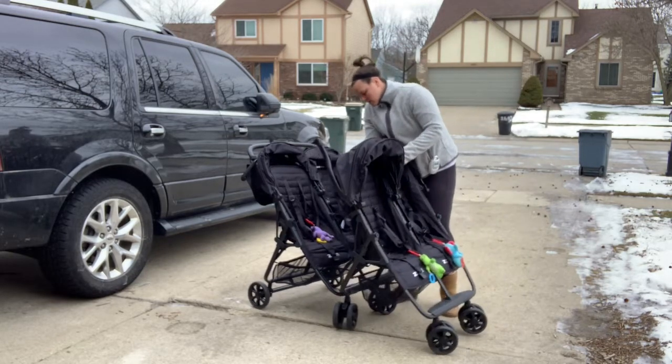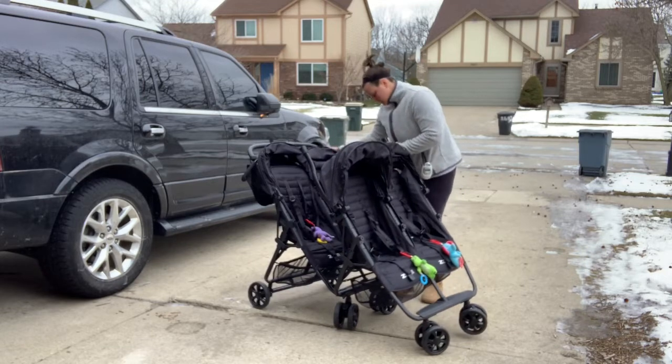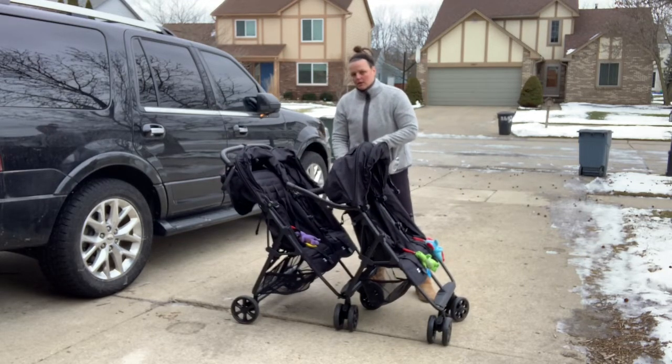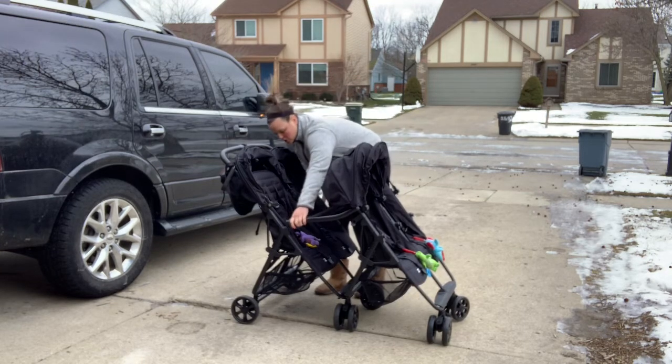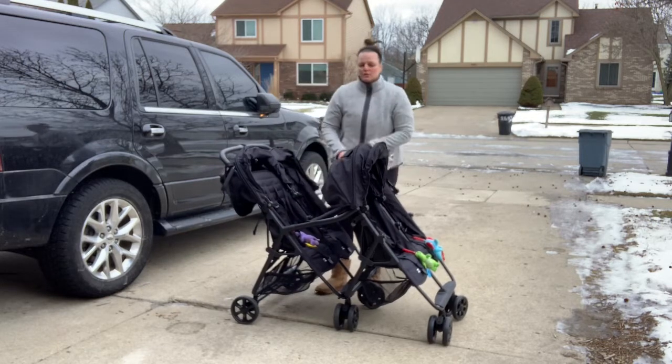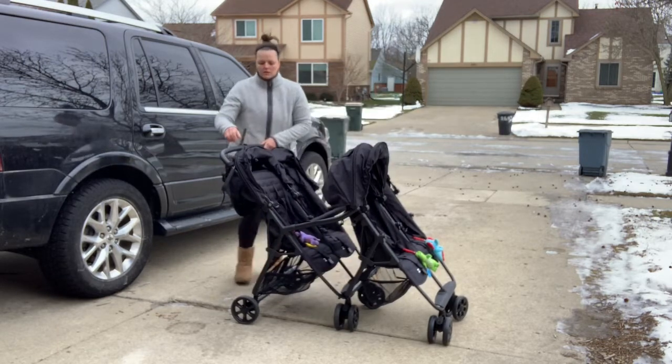You just attach the sides and it clicks together. Then you take this bar here — it attaches to the belly bar, clips on the double, and it clicks in. So that should be all set, all good to go, all secure.